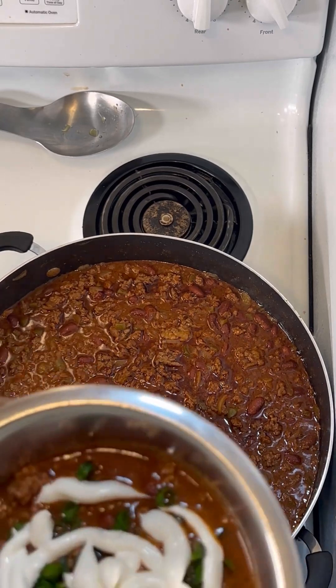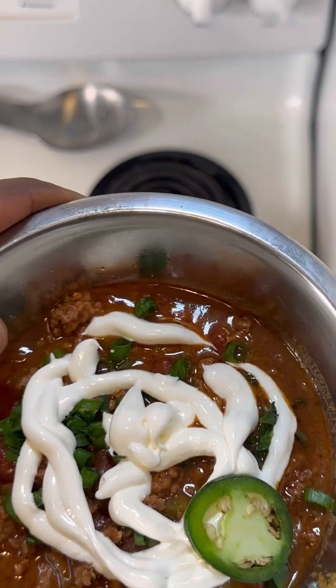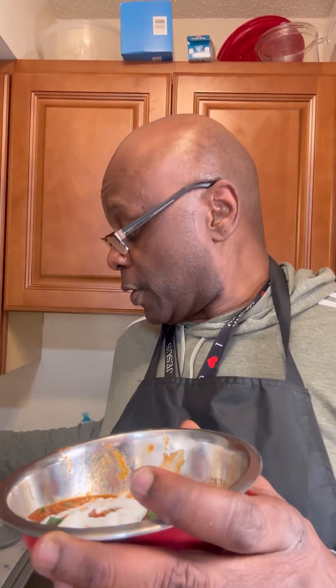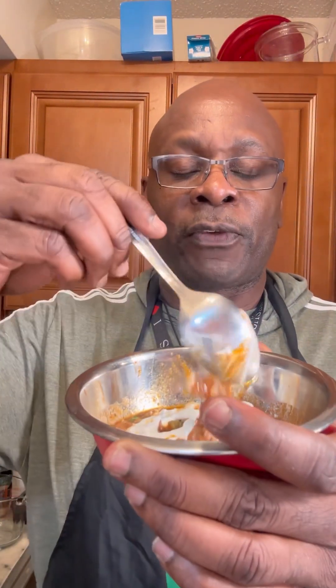I'm starting to cook in bigger dishes now so I can freeze and preserve some of the food. I would have put cheese on there but I didn't go cheese shopping. As for the jalapeño, that was just for people who like hot stuff — I don't, so that's gone. Thank you Lord for this food, amen. Let's try this chili — I already ate some, man, it is so good. There's something about that cocoa powder. This is some bomb chili — a lot of ingredients but worth it.